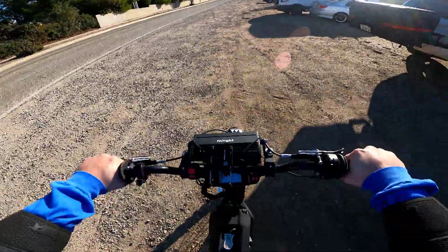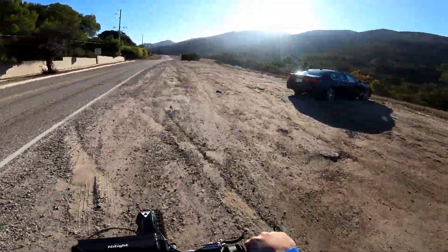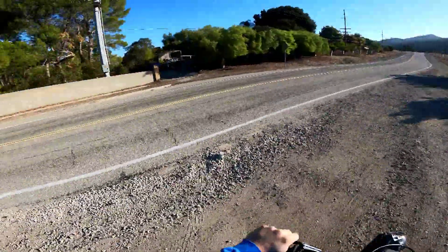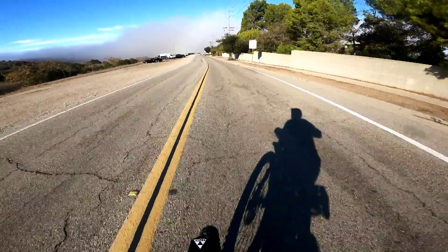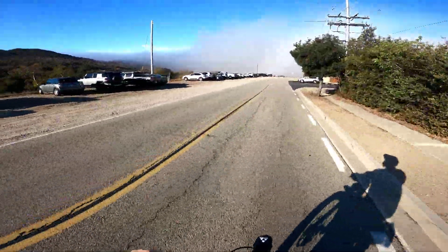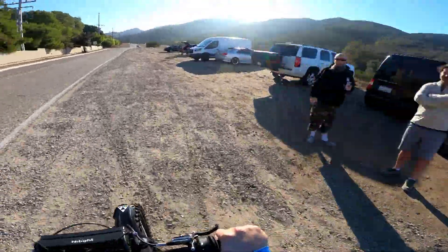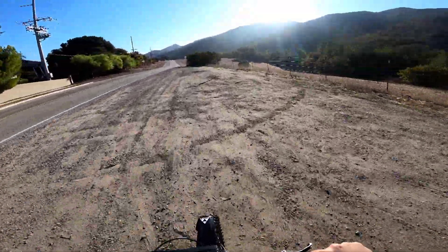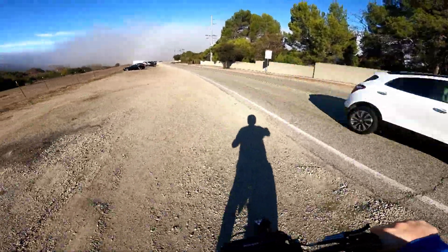He's got it dialed to 9,000 watts right now. The torque on this is insane — this thing is a torque beast. It's almost scary. Holy shit, this is the most powerful electric bike I've ever ridden. You gotta lean forward. This thing is nuts, breathtakingly fast — and it's only at 9,000 watts. This thing goes to 18,000. You could so easily just blow this thing out from under you.